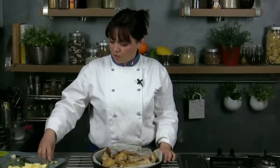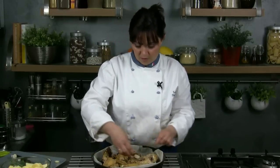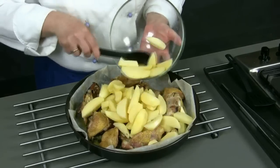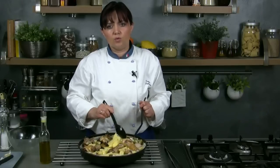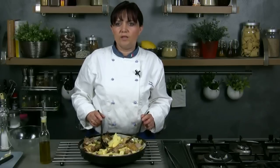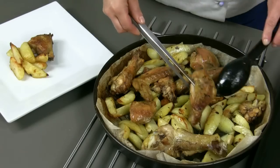After 20 minutes we take the chicken out of the oven, we add the cloves of garlic and the potatoes that we will have seasoned before with salt and pepper. Let's stir to make everything become tasty and let's put it in the oven till it's cooked. It will take about 20 to 30 minutes.